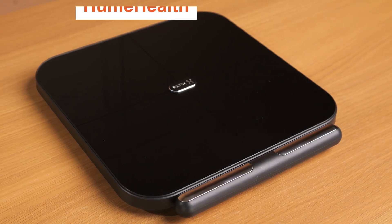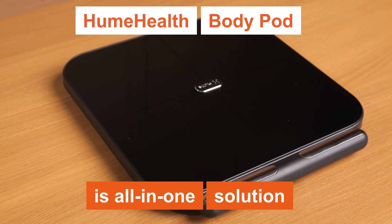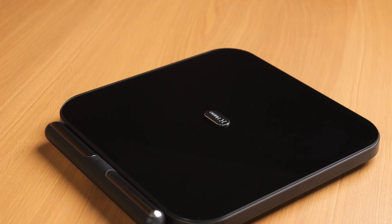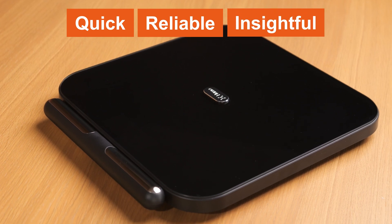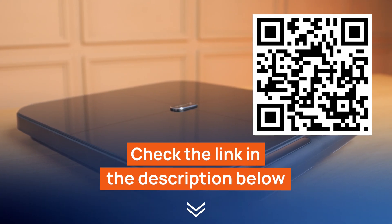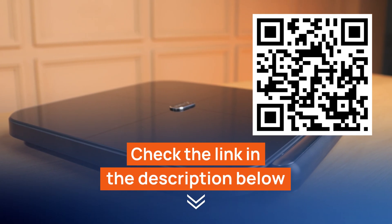To sum it up, the Hume Health Body Pot is truly an all-in-one solution for anyone serious about understanding and improving their health. With its advanced metrics, seamless app integration, and user-friendly design, it provides quick, reliable, and insightful data to guide your wellness journey. If this sounds like the tool you've been looking for, don't wait — check out the link in the description or scan the QR code on screen for the best available price and start your health transformation today.